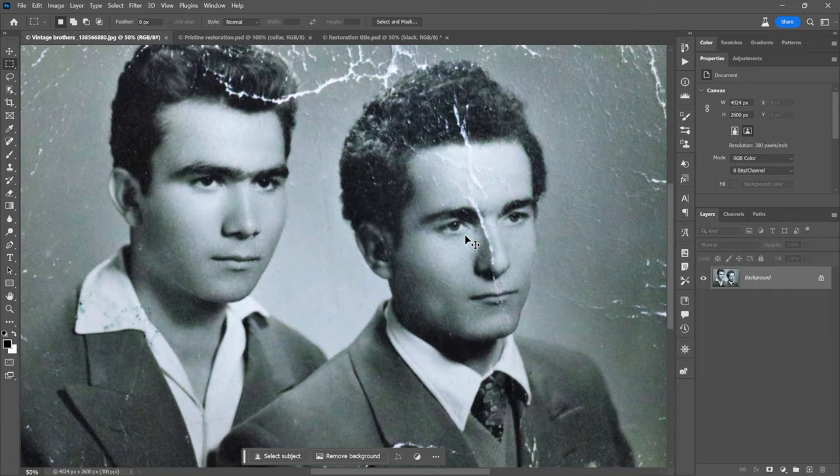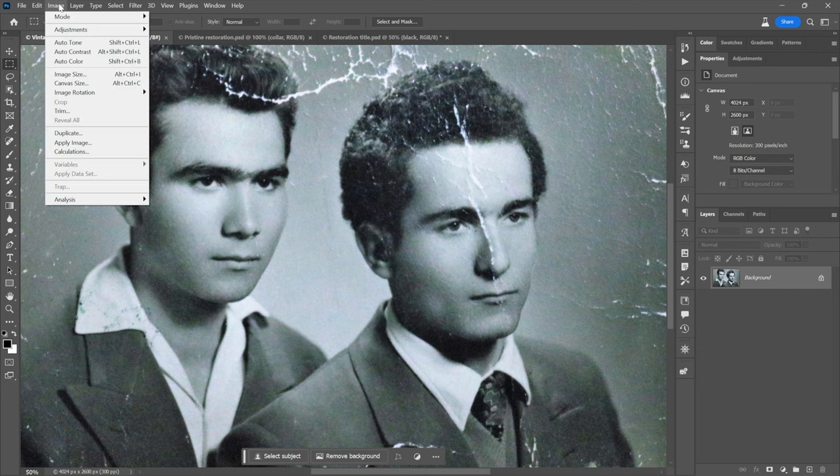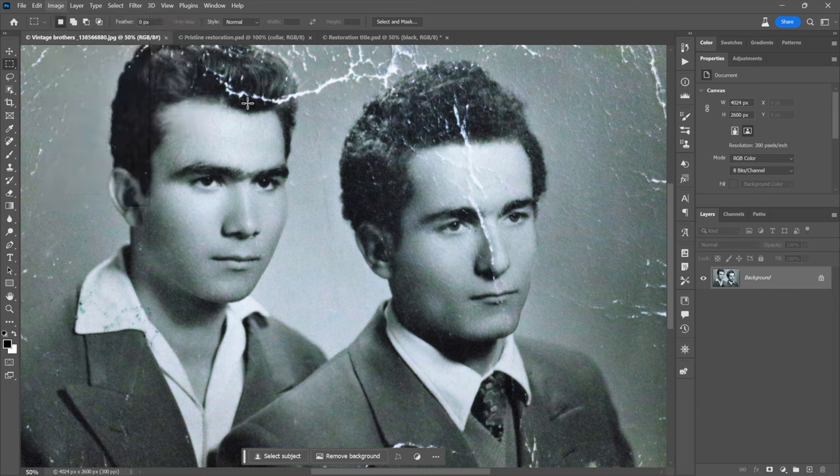Let's go back and start step by step. Step number one: go up to the Image menu, choose Mode, and make sure you have a check mark in front of RGB Color. If you have a check mark in front of Grayscale, switch it to RGB Color. That's going to triple the file size, but it also gives you a lot more flexibility and control. In my case it's obviously already an RGB image because we have that color modeling. If you're scanning the photograph or capturing it with a phone, it should come in RGB — but make sure you're scanning it as RGB. It just gives you the most flexibility.